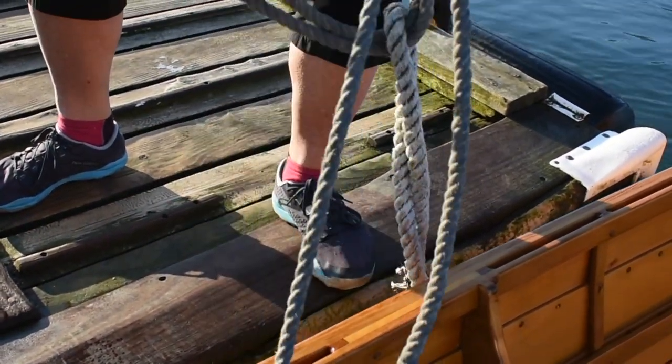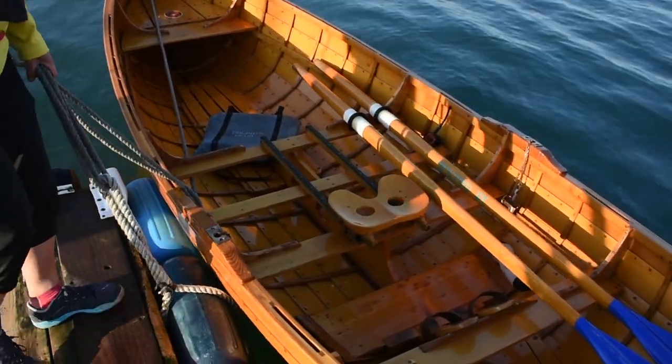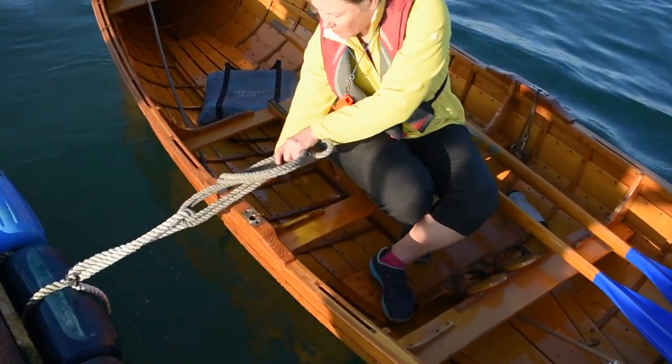Grasp all four lines in your hand. Confidently step into the boat, taking care to only step on the burden boards. If there are swells or wind, you might need to time your step.